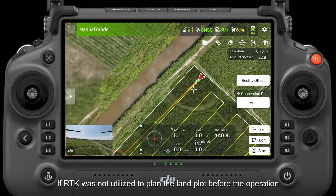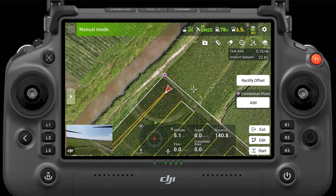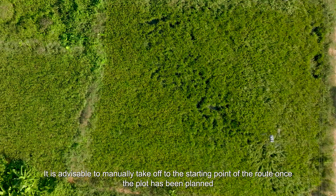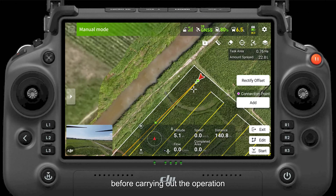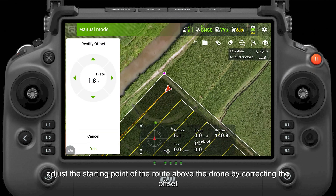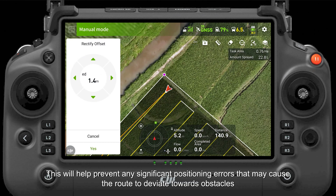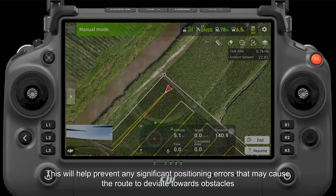If RTK was not utilized to plan the land plot before the operation, offsets should be rectified as well. It is advisable to manually take off to the starting point of the route once the plot has been planned. Then, before carrying out the operation, adjust the starting point of the route above the drone by correcting the offset. This will help prevent any significant positioning errors that may cause the route to deviate towards obstacles.